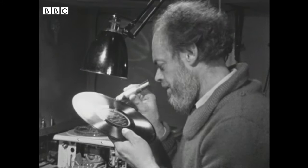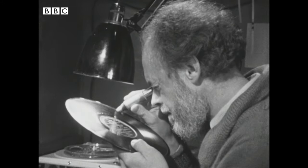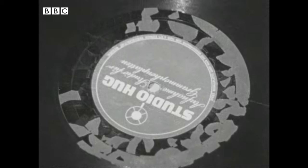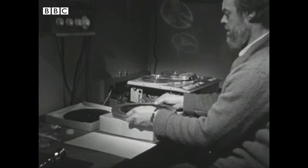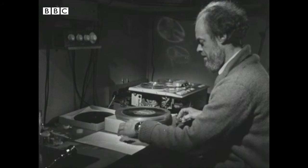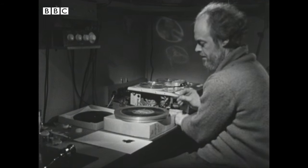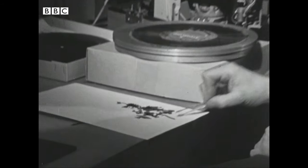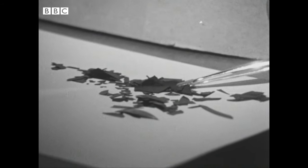But sometimes a disc that looks perfectly preserved sounds quite atrocious. It could be that the original recording was made with the grooves cut at an unusual angle. The expert may simply recommend that for good sound reproduction the needle should run along the side of the groove. And even if the worst happens and the acetate shrinks from the surface of this rare jazz record, it is still possible to recreate the sound.